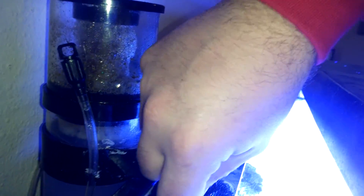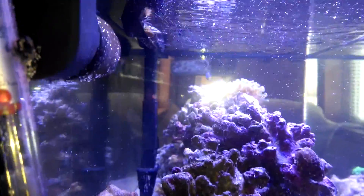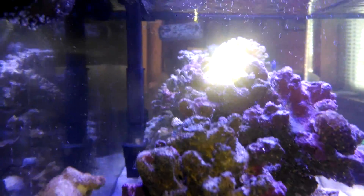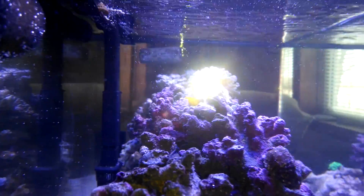So put this back on. Nice, easy fit, just like that. And the micro bubbles have almost stopped. I'll just adjust it just a little bit more. Once the pad fills up with bubbles, it actually does better.